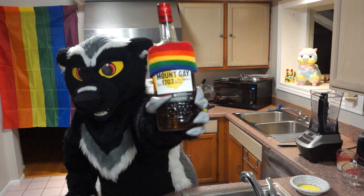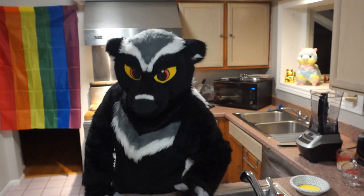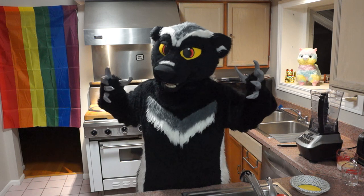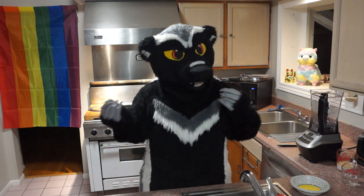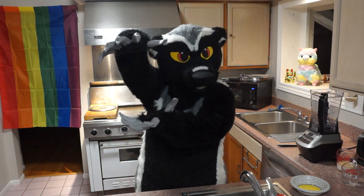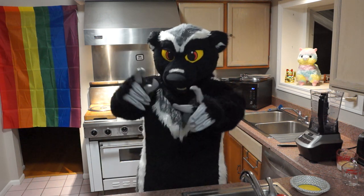There it is. I mean, how perfect, right? I think it's a little on the nose. We're going to make some batter, then we're going to color the batter, then we're going to cook the batter, and then we're going to stack it into a cake. Let's do it.